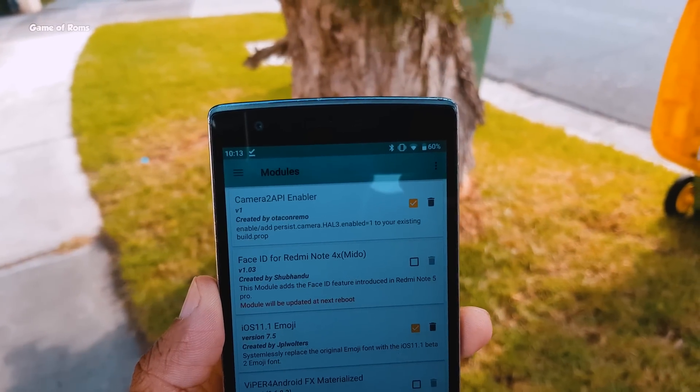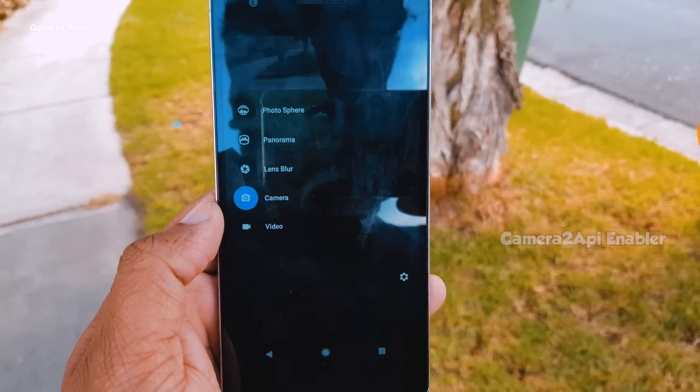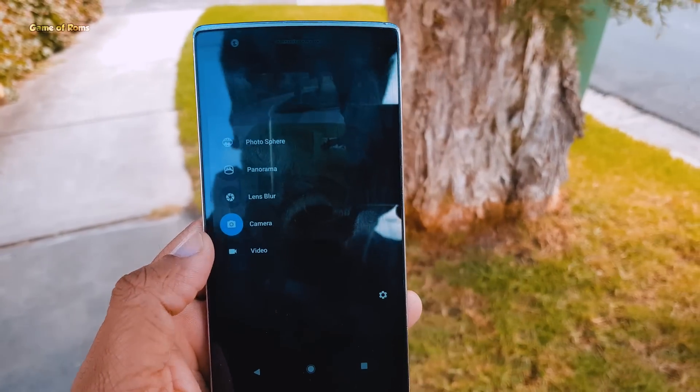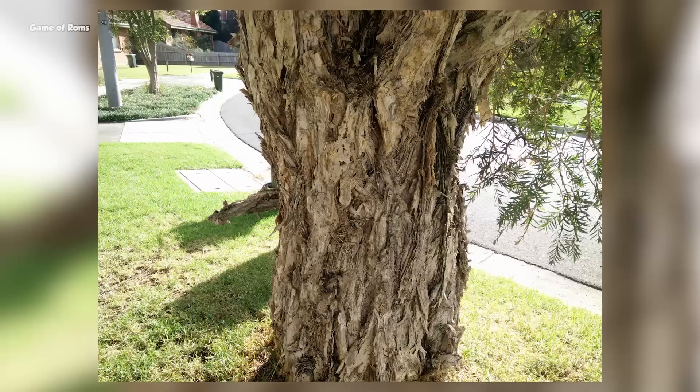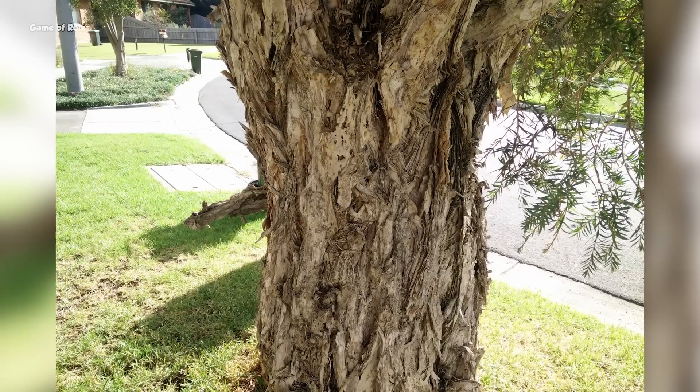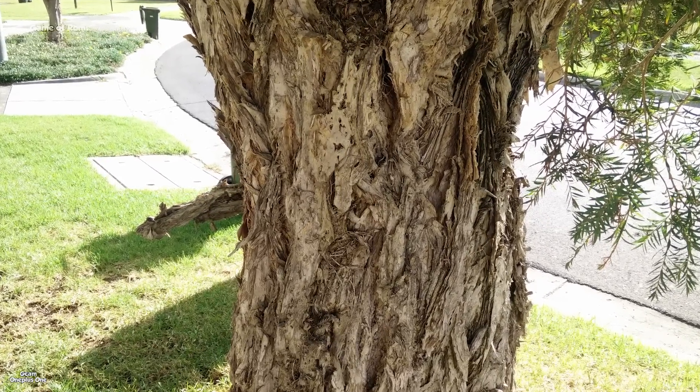The second module is called Camera2 API. With this module, you can actually install GCam, which is the most advanced camera app right now, and you can have outstanding photos. Just have a look at these photos — and just to let you know, these photos are taken from a OnePlus One, which is almost a 5-year-old smartphone.